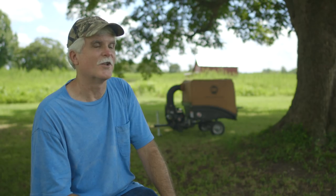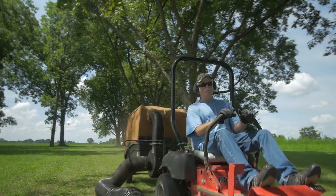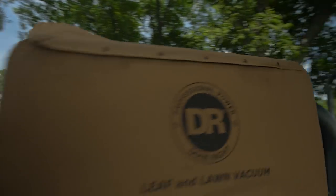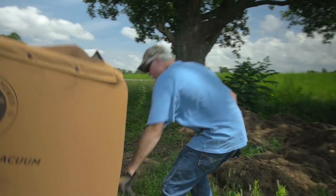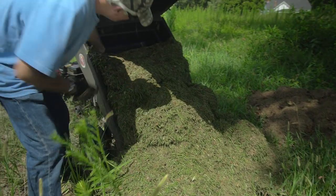The DR leaf and lawn vac is one of the best things I've ever bought for lawn maintenance. It does a splendid job of sucking up the dead grass. It also chops up grass clippings and leaves to make mulch, which can make compost that we can use in our garden.